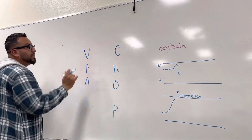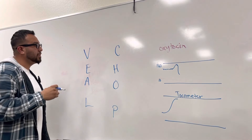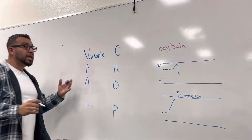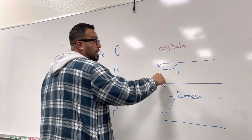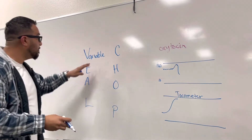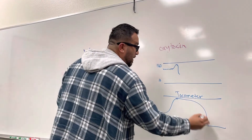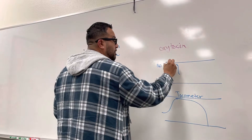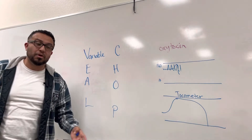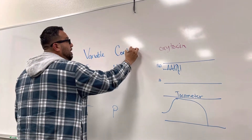The V stands for Variable. What that means is that the heart rate has decelerations or accelerations variably — they don't follow a specific pattern. During the contraction phase, you have variable accelerations and decelerations which stay consistent within the parameters of normal heart rate. When that happens, it usually means the cord is being compressed.